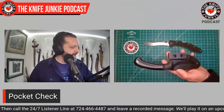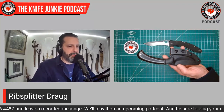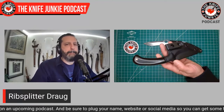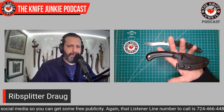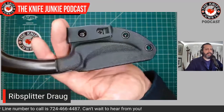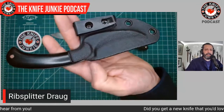Today's featured fixed blade is one I've been carrying quite a bit recently — it's the Rib Splitter Draugr. You say, what's a draugr? It is a sort of undead creature from the Norse sagas, which is super cool. I haven't pulled this out of the sheath because I want to show you that Rib Splitter Knives — I've only complimented this gentleman through Instagram DMs. I have yet to meet him, I don't even know his name yet.